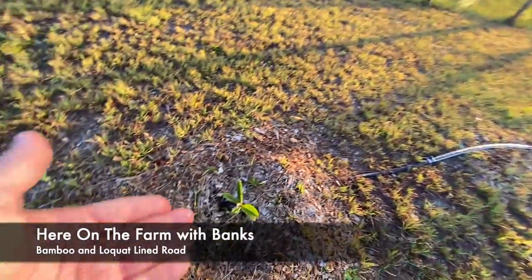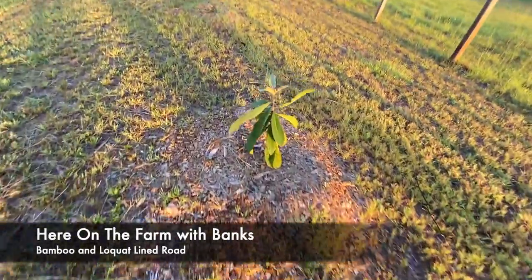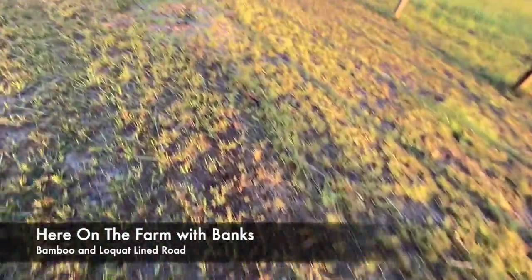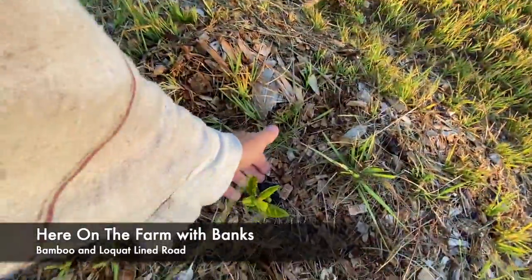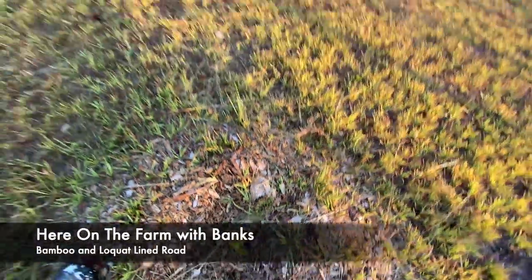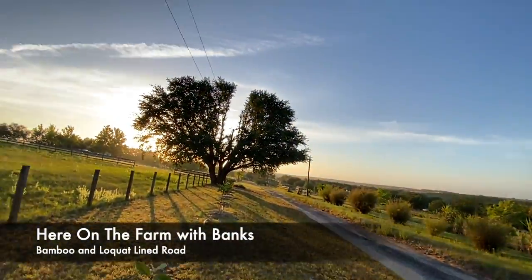That'll give the little ones some water, and also the bigger ones. Back to this one — the water hasn't come up to this bar yet. And that is here on the farm.